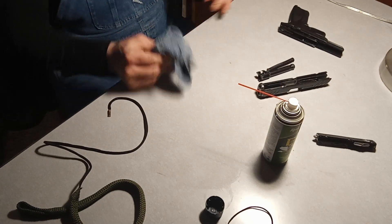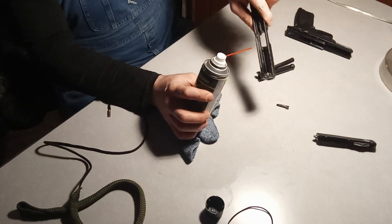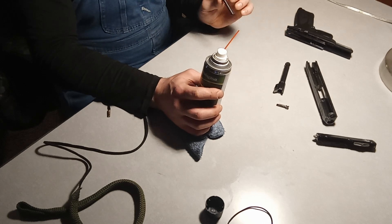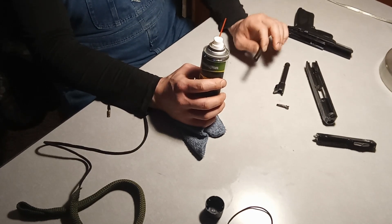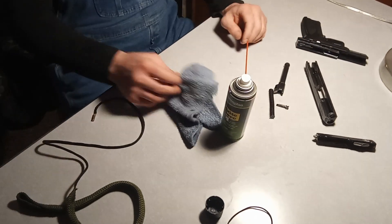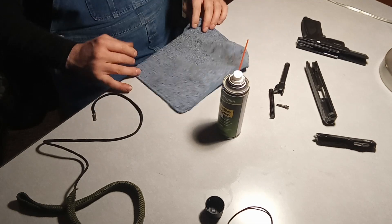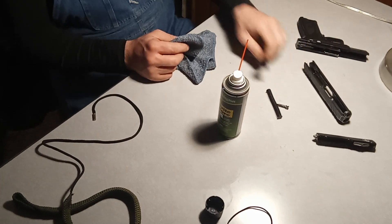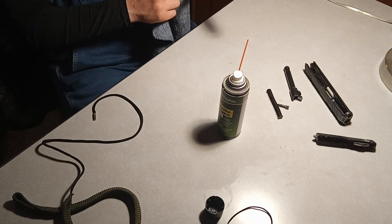If I were cleaning this, I would be taking the spray and spraying it all over the slide and through the barrel. The spring doesn't exactly need to be cleaned, so I wouldn't be too worried about that. But I would be spraying the slide down, and I've also been known to use a rag — this is a bit of a dirty rag since I've already cleaned this gun. I would be wiping down the outside and also trying to get inside the grip, but not too much.